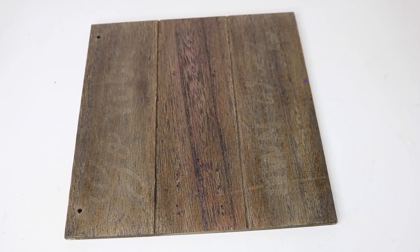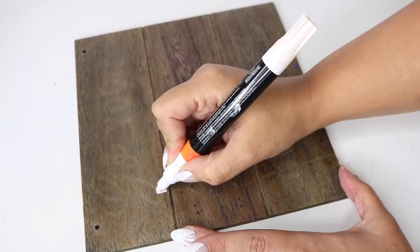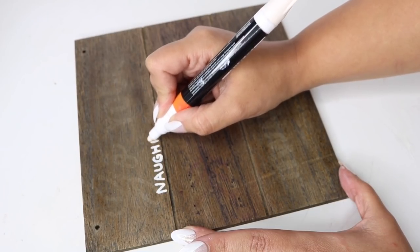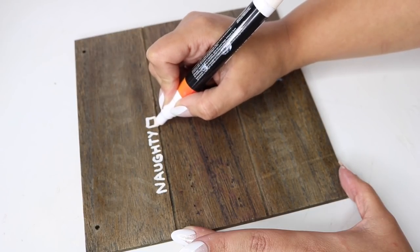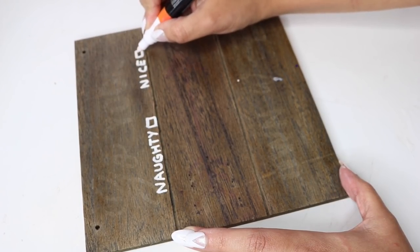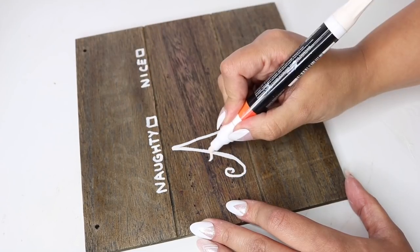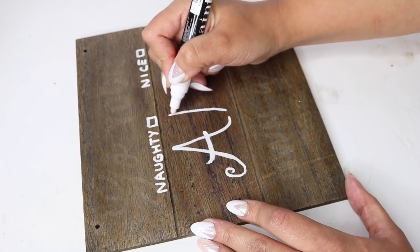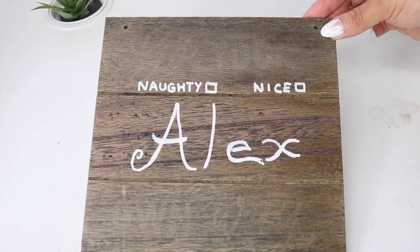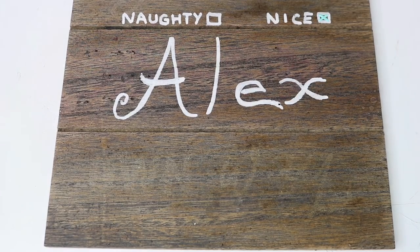The different arrows definitely affect the outcome — this is the red arrow and you can see right through it. To decorate, I used an acrylic paint pen from Walmart and wrote out 'naughty or nice' with a little checkbox. Then I wrote out my husband's name at the bottom, keeping it as centered as possible. I set it aside to dry, then went in with multi-surface paint in patina and checked off the nice box.